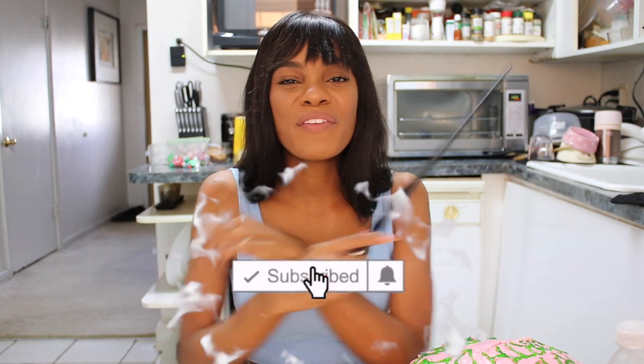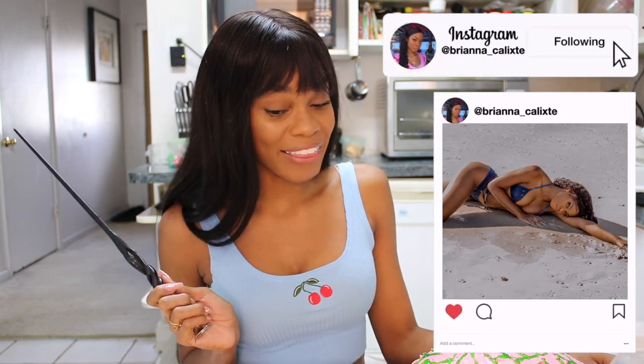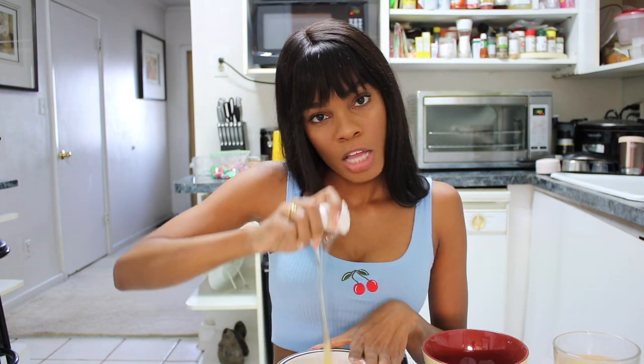Overall I would give this cake about three out of five stars. I feel like it could have been better presentation-wise, but it could have also been worse — hence the three stars. Let me know what you guys give this rating down in the comments. That's it for today's video — thank you all so much for watching. Please be sure to like, comment, and subscribe, and turn that notifications bell on so you'll be notified when I upload. Add me on Instagram at Brianna underscore CalLeaks, Snapchat at Red and Black Princess, TikTok and Twitter at Brianna CalLeaks. I'm not Chef Gordon Ramsay, but you could definitely call me Chef Boyardee Bri.